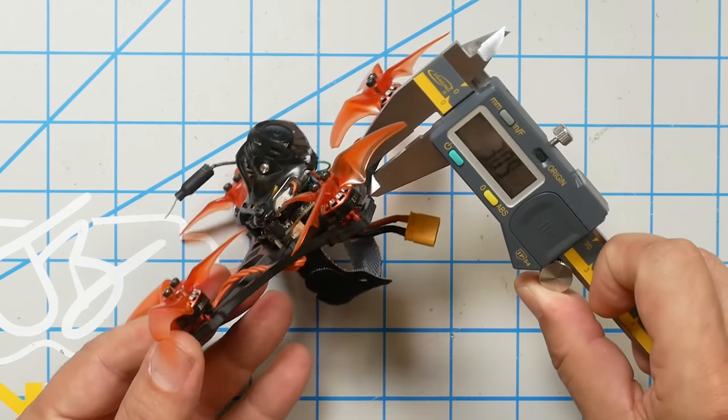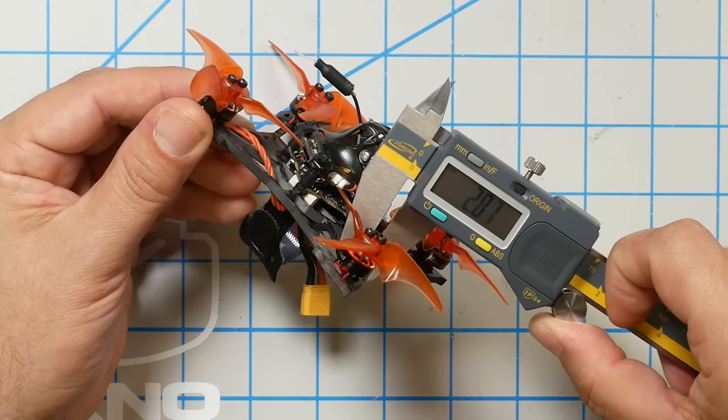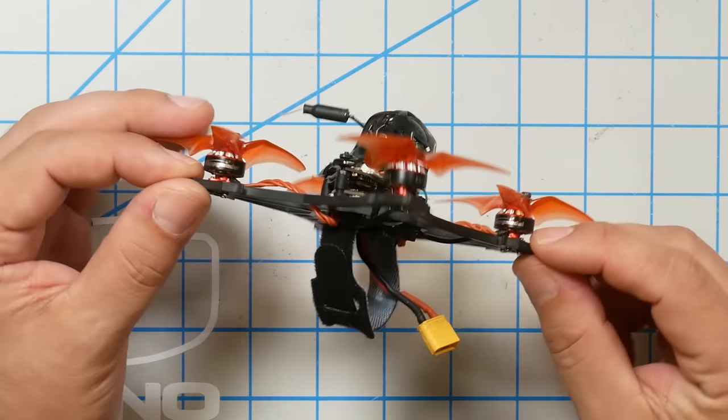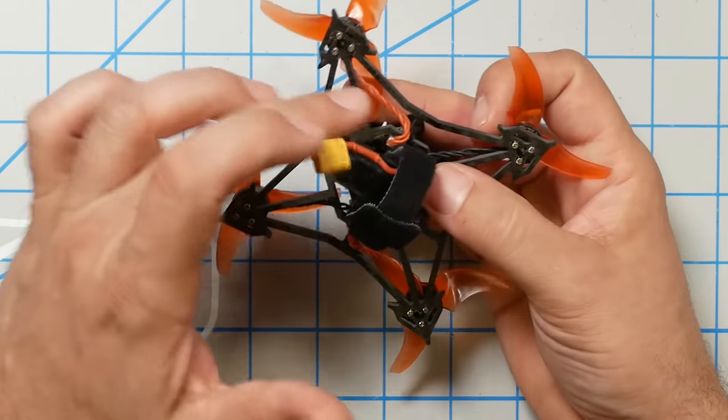The base plate is three millimeters thick and the individual spars are maybe two-and-a-half to 2.2 millimeters wide. The bottom line is that this is going to be a pretty durable base plate — just based on the weight of the quad, it's hard to imagine breaking the base plate in a crash. It is worth pointing out that all these little cutouts mean that if you were to fly it full speed into a hedge or something, you may not get it back. There's a lot more for branches to snag in compared to a traditional X-frame where you're more likely to be able to turtle out. Just don't fly it into a tree and you'll be okay.